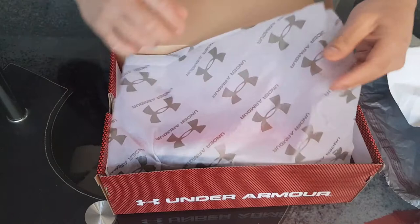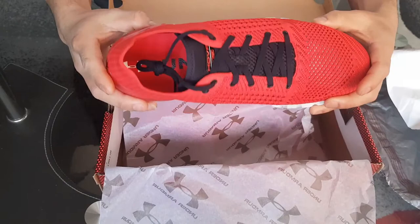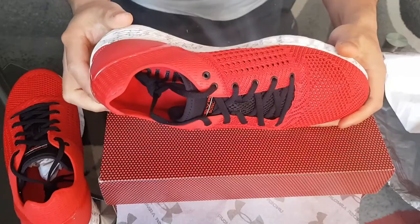These are flipping nice. My favorite color is red, so that's why I got red. Dang, that is some nice looking shoes. Wow, look at that.